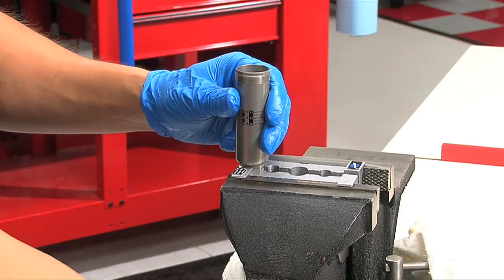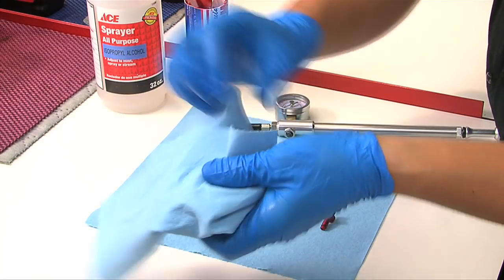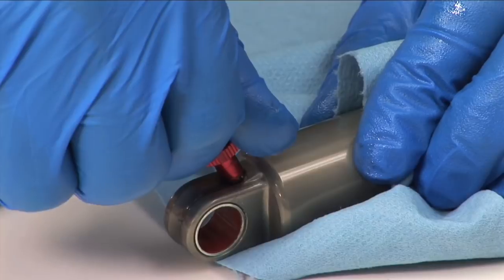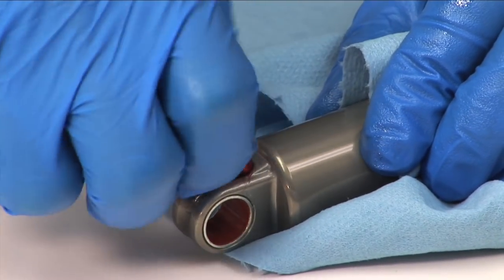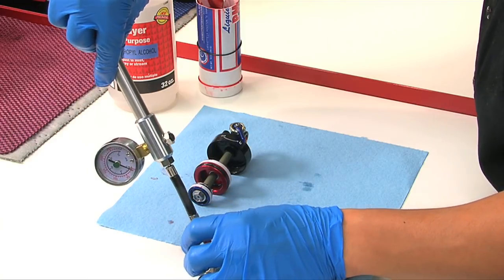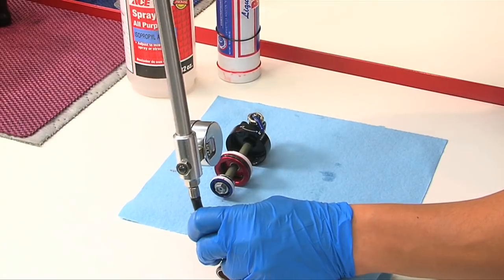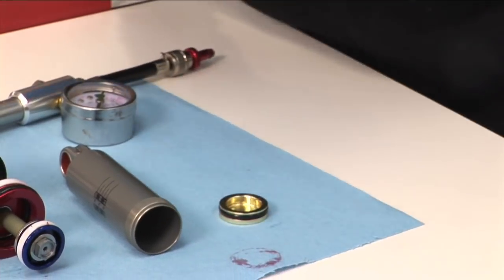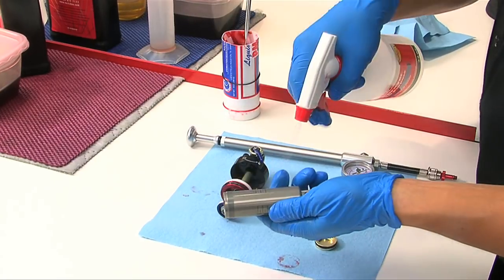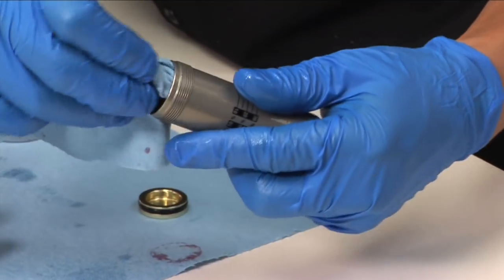Remove the shock body from the vise and pour the remaining oil into your oil pan. Wrap a rag around the end of the shock body. Thread the Monarch nitrogen fill valve adapter into the nitrogen fill port, then thread a shock pump onto the adapter. You can pump air into the body to remove the IFP. Use the rag to catch the IFP as it leaves the shock body. Spray isopropyl alcohol on the inside and outside of the shock body and wipe with a clean rag.